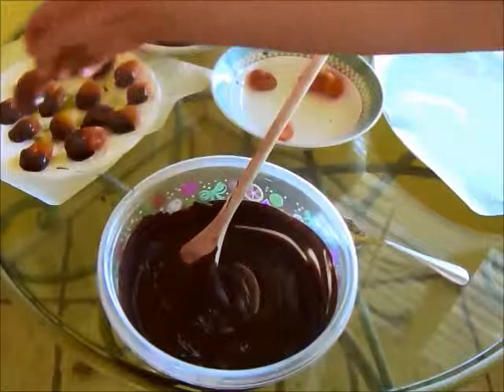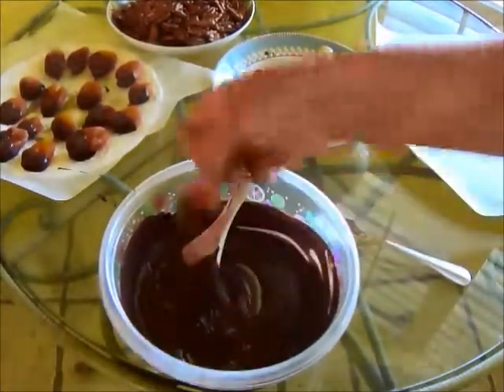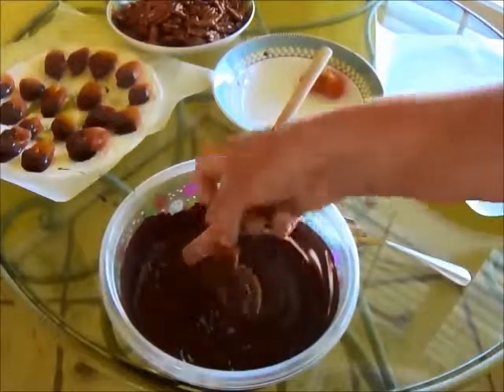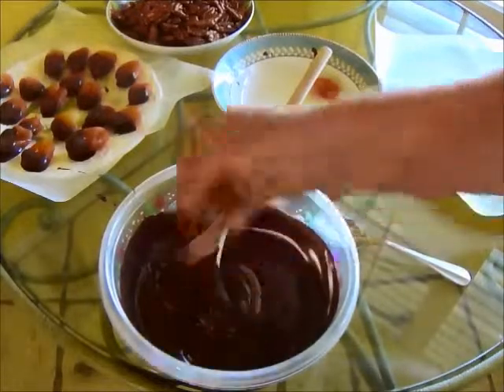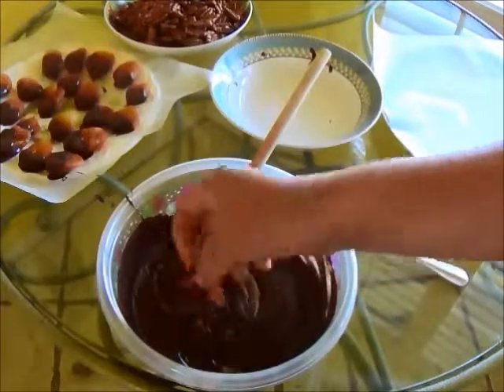Wow, these look so good you guys — I'm going to be in trouble here. I was doing so good! But I'll just tell myself these are healthy because nuts are good for you and fruit is good for you. I haven't tried chocolate-covered broccoli yet, but hey, I may like it.